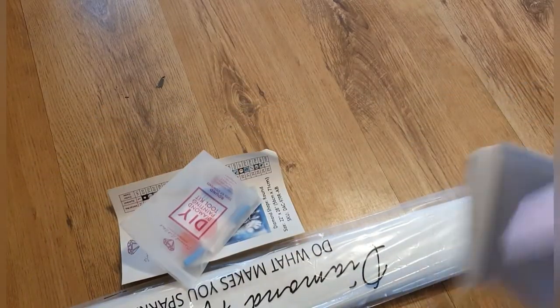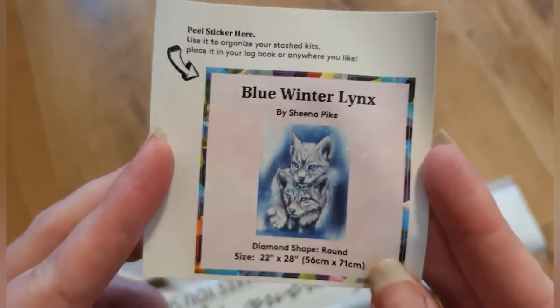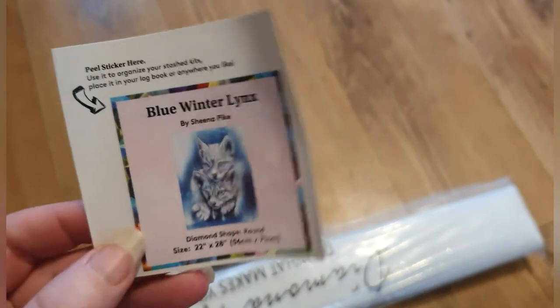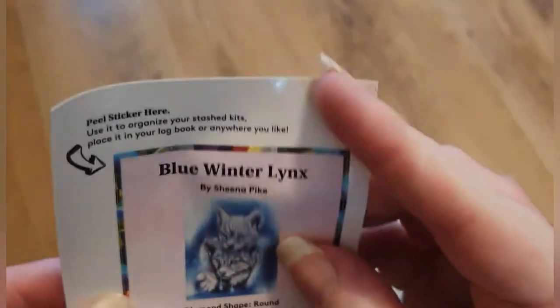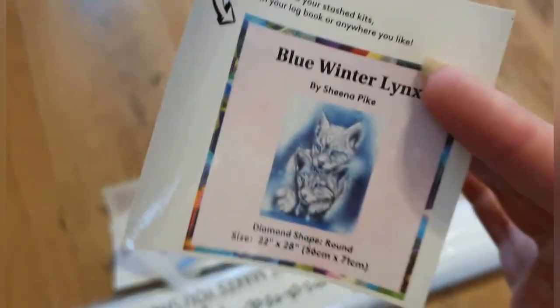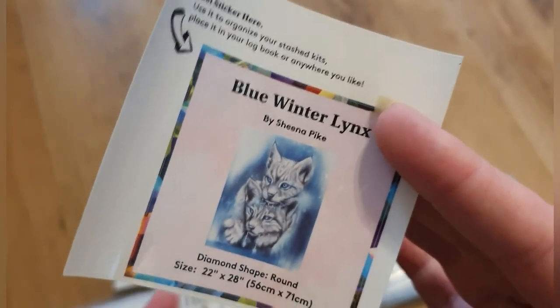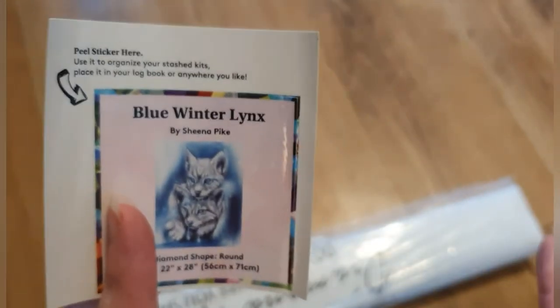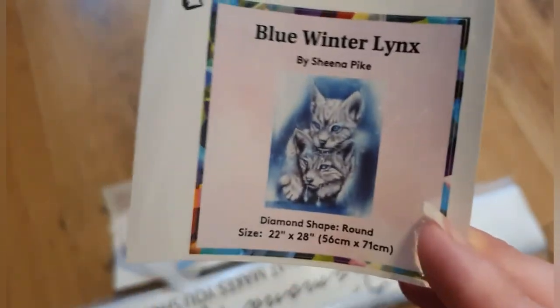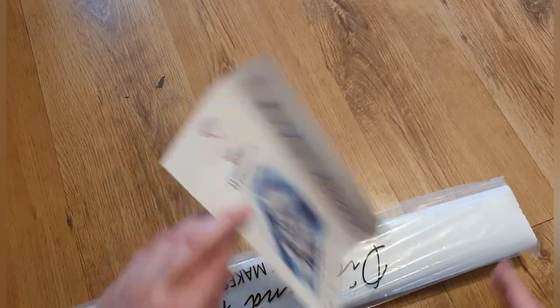This one comes with a little sticker — these started around last year. It's basically a sticker you can use for storage: you can pop it in a book where you record your paintings, or on the end of your box if you're storing them a certain way, so you don't have to take them out to know what's what. Really handy.